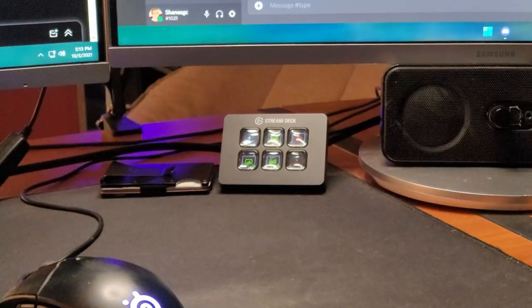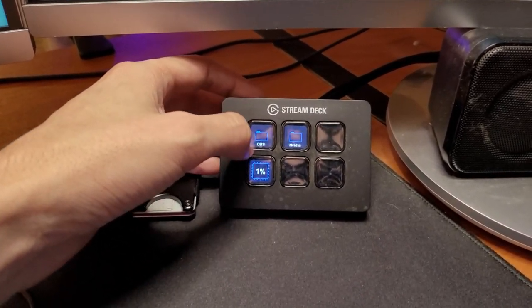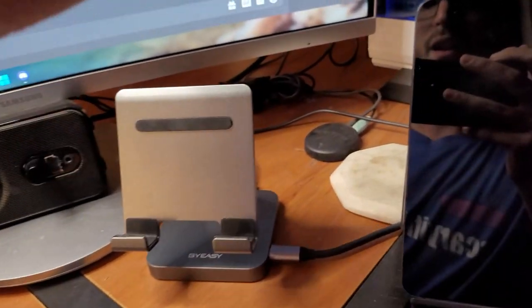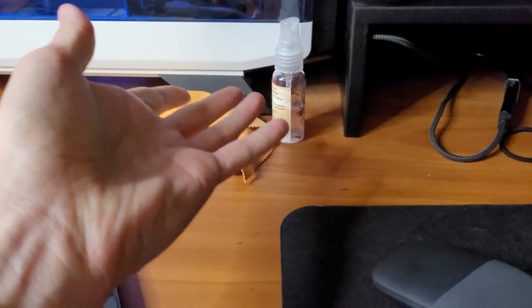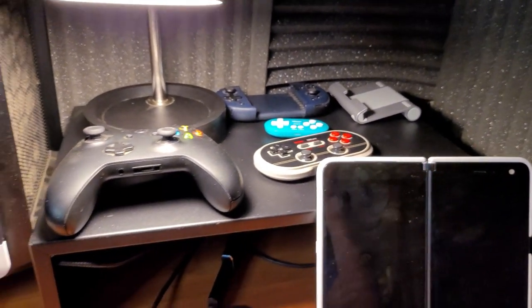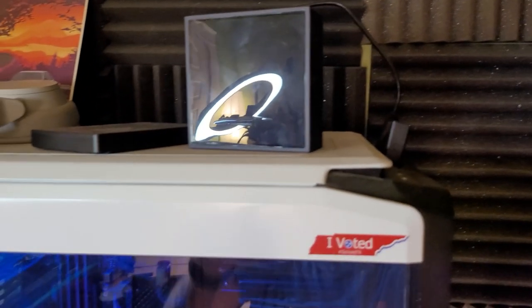I've got a Stream Deck here for controlling things — whether I'm gaming and want to save or record a clip, or in OBS where I can start/stop recording and switch scenes. My Z Fold usually lives there. There's the dongle for my SteelSeries headphones. Galaxy Tab S7 was charging on that dock. There's a Surface Duo and Arc Mouse that I was using for multitasking earlier, various controllers in the corner, and a USB capture card for capturing video out.